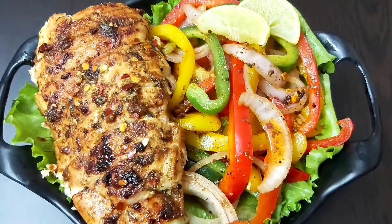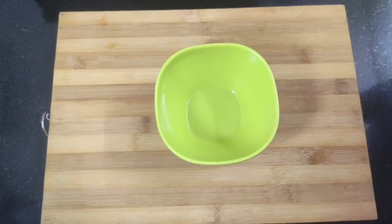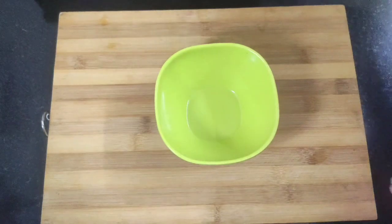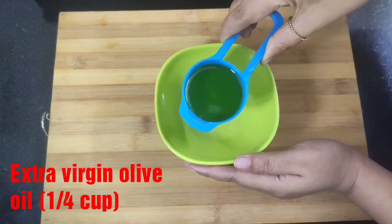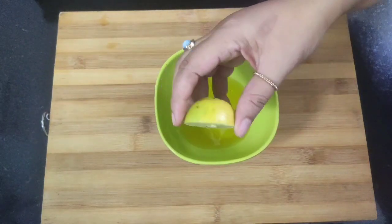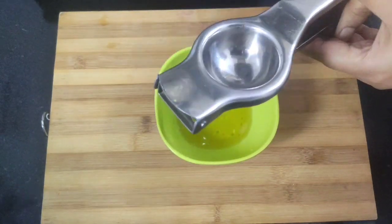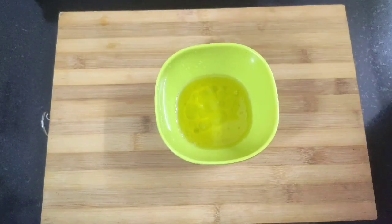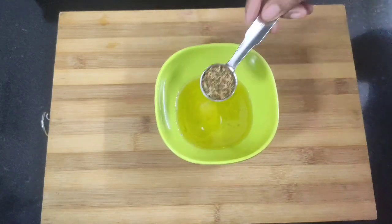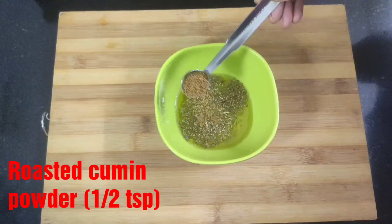First I'm going to prepare the sauce which I'm going to use both for marinating the chicken as well as a salad dressing. For that, take a bowl and into it goes one-fourth cup of extra virgin olive oil. Next goes the juice of half a lemon. For seasoning I will add half teaspoon of salt or as per taste, one teaspoon of dried oregano, and half teaspoon of roasted cumin powder.